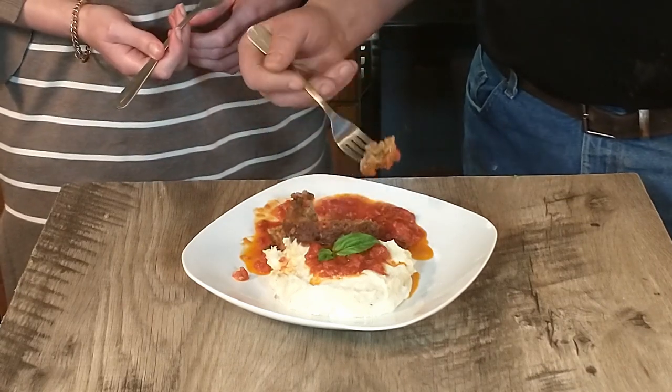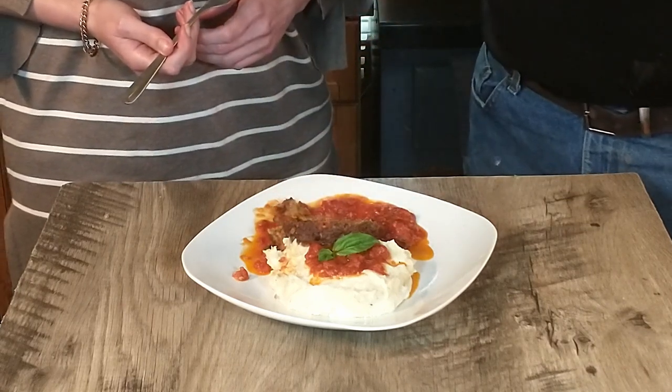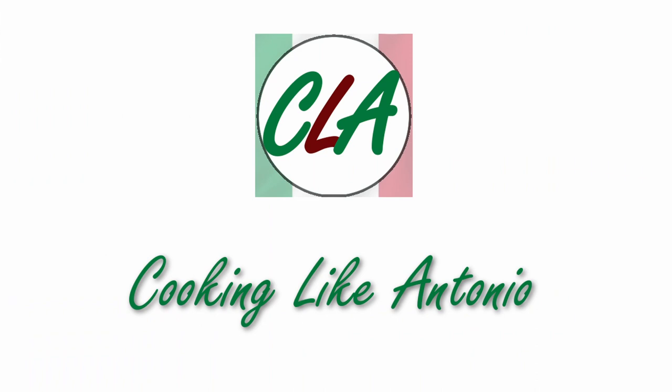Until next time, we're saying goodbye. I'm going to keep eating it — enjoy.